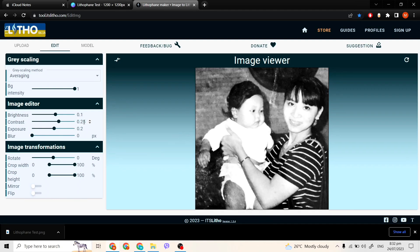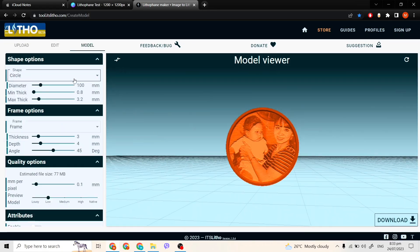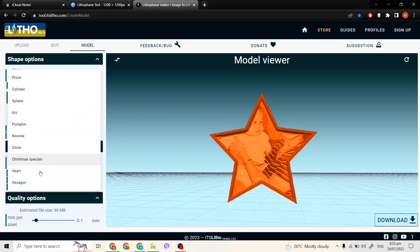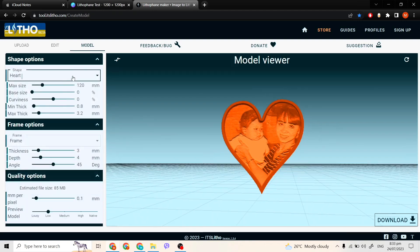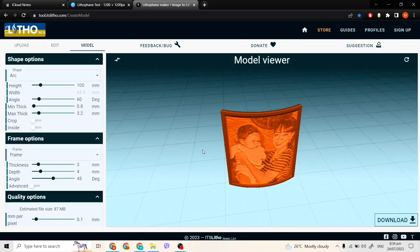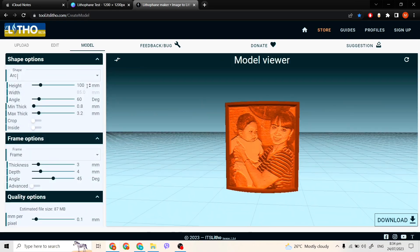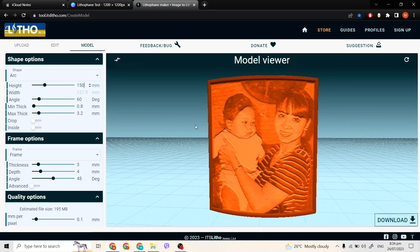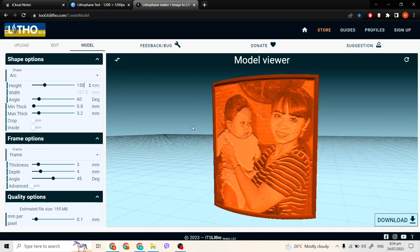Here we can see there are a variety of choices — there are spheres, hearts, pumpkins, and frames. But for this one I'm going to change the settings a bit so it will be easier to print. You can copy my settings — just pause the video.